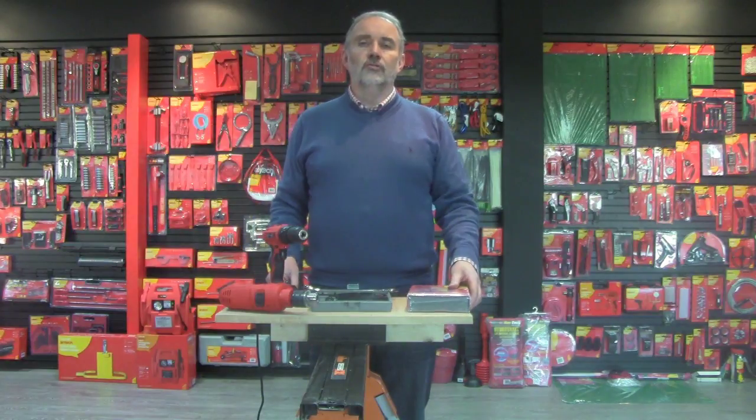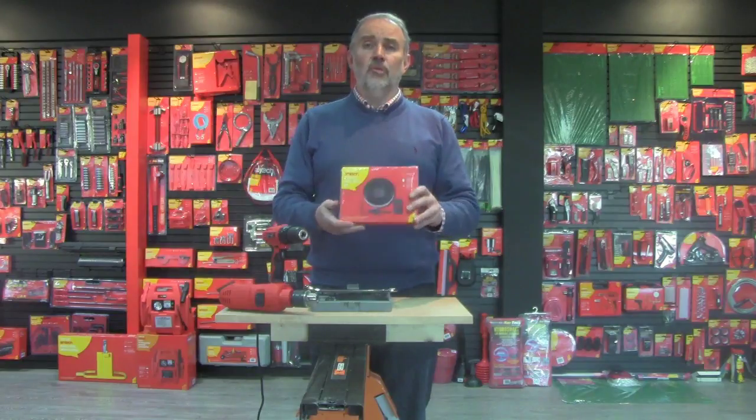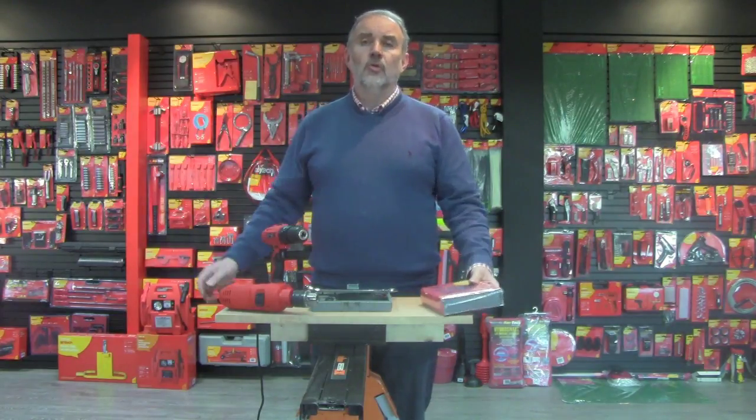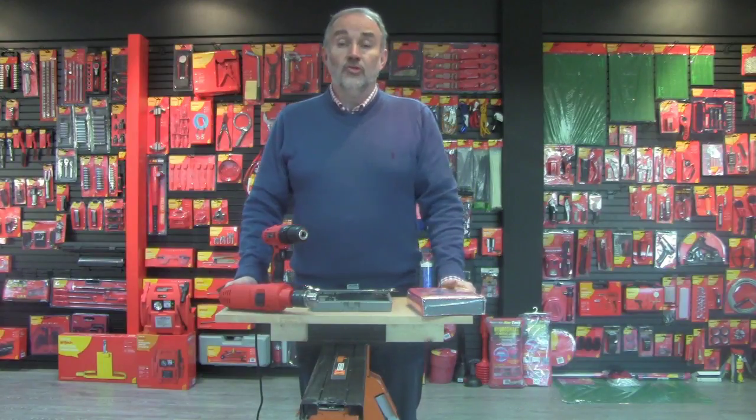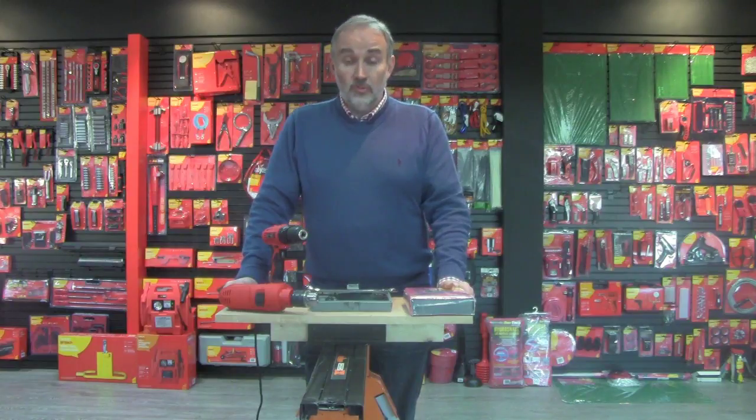I received a question from Tonya regarding the Amtec hole saw kit, this is the M1530, the eight piece kit. Tonya's question was basically how do you fit the hole saw together and then fit it into the drill, so I'm just going to go through the assembly steps.